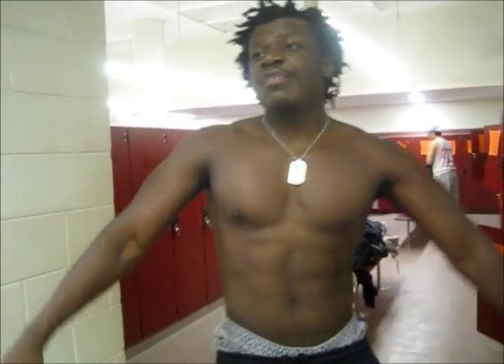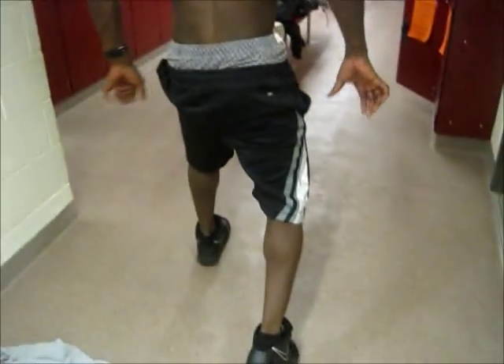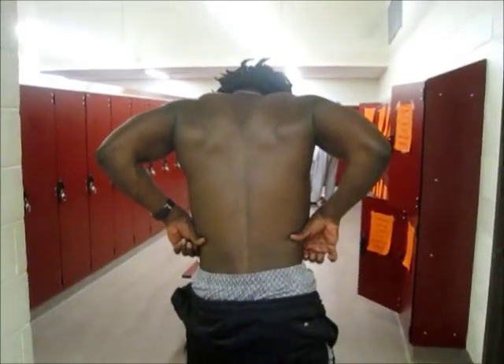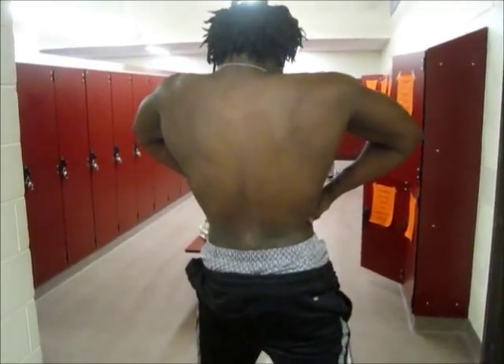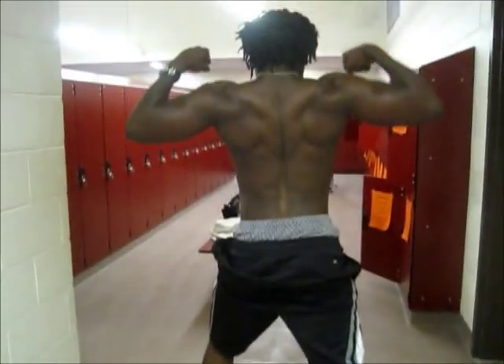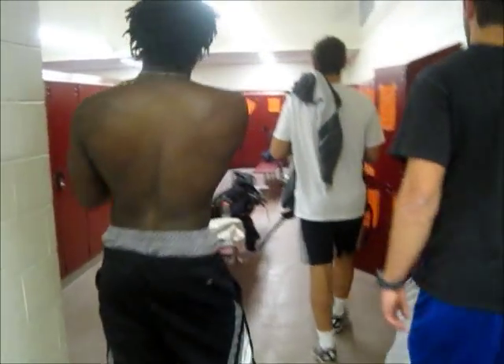5'7", 172 pounds — 175 as of yesterday. Damn, your traps are exploding.